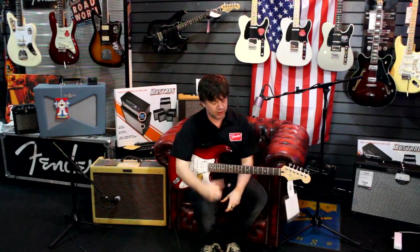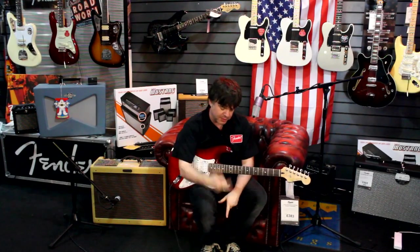So it sounds great — it sounds really cool clean, it sounds really cool with a gentle overdrive for classic rock stuff, and then with a bit more full-on filth you can even play all kinds of metal on it as well.